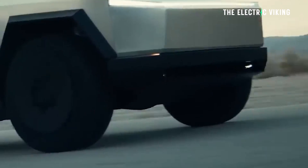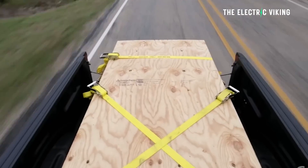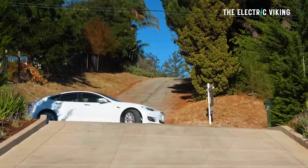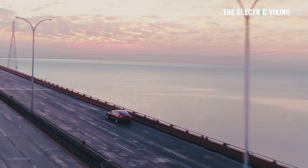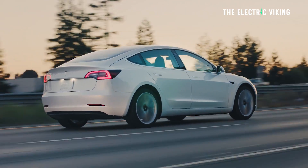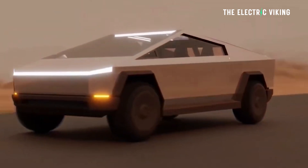The tray size of the Cybertruck means it has a significantly bigger tray than a Ford F-150 — I think it's three inches longer, which is quite a big difference. And it's a much bigger and heavier vehicle than the Model X and the Model S. Considering Matthew Donegan-Ryan said Tesla would no longer be using a single-motor variant, every variant will have a minimum of two motors, which adds extra weight. So there won't be any lightweight version of the Cybertruck.